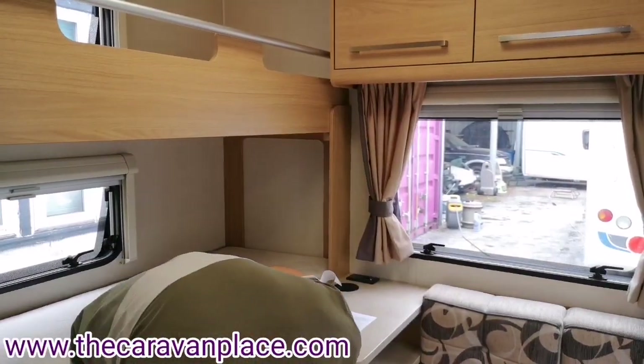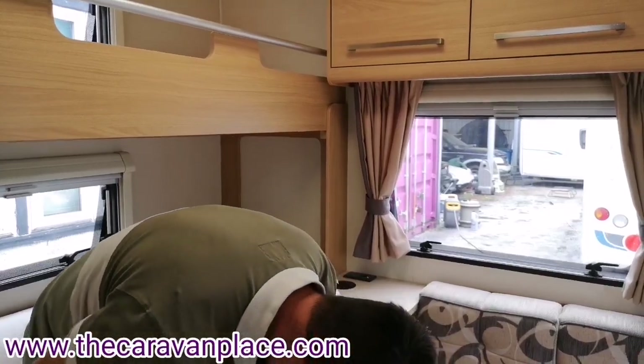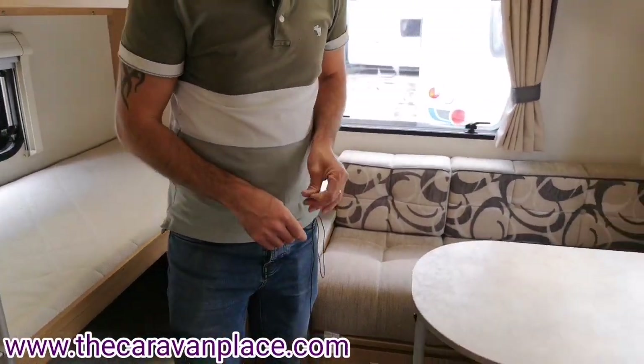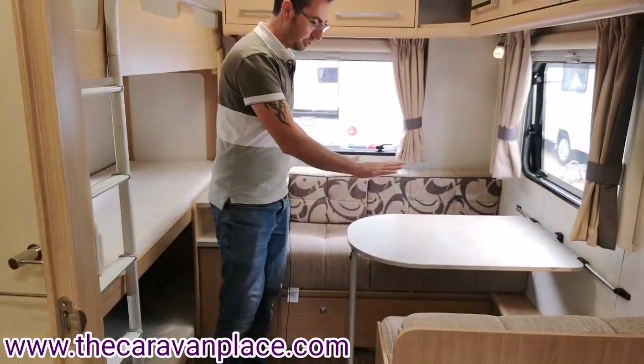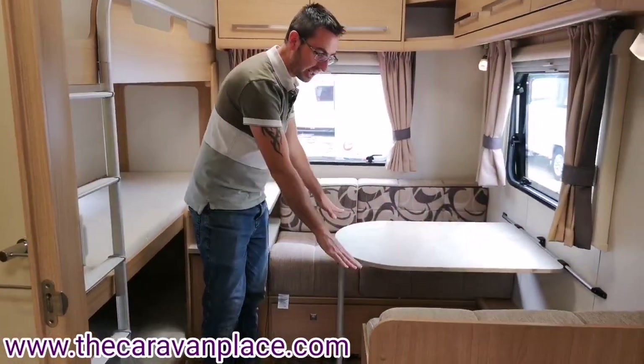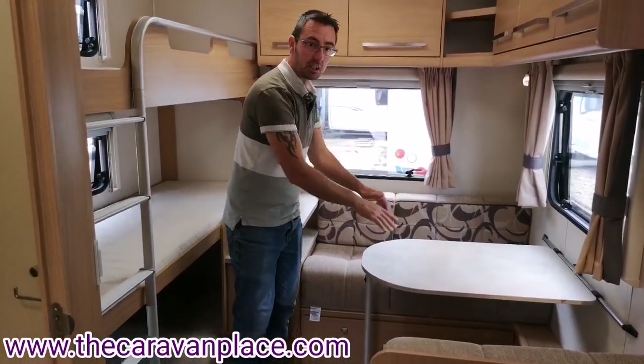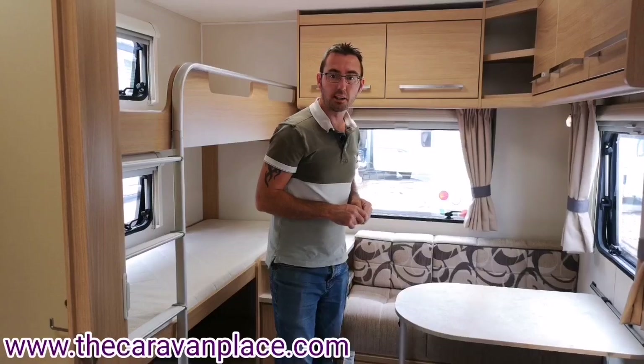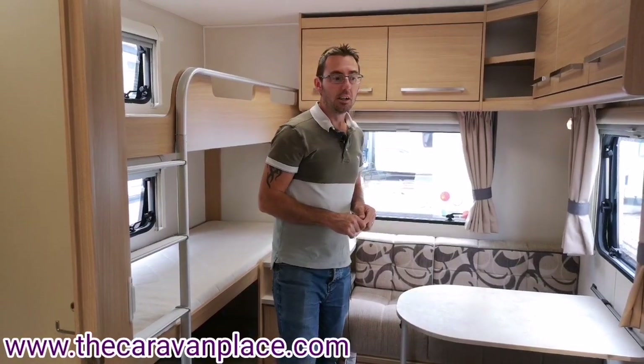There's plenty of storage throughout. The bottom bed makes into another single bed - it drops down and the back cushions go into the gap. You can turn the cushions over for a more comfortable surface.